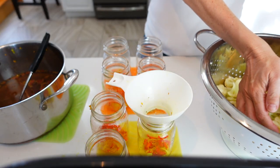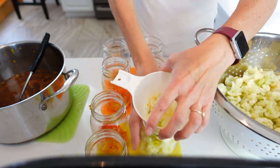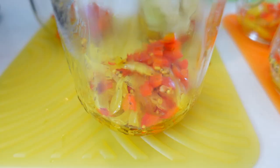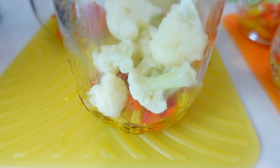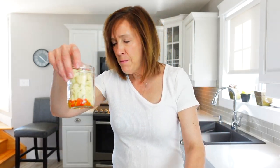Now we fill the jars with the cauliflower, making sure to leave a half inch of headspace. I filled up all my jars and ended up with six pint-size and one half-pint. Maybe I'll have enough brine — I'm not sure — but let's get backfilling and see.